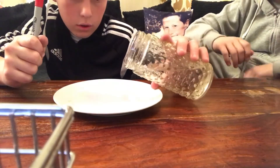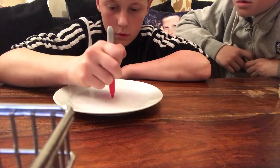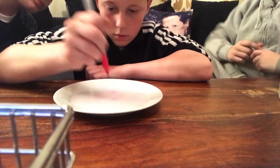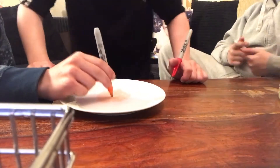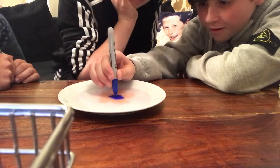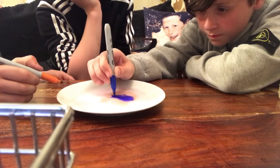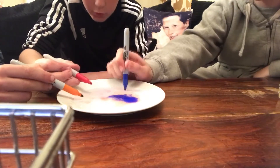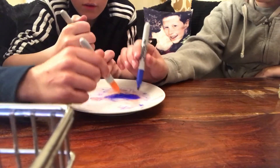Let's do the same thing again. Just try yours — dip it in the middle. Oh, that's it — oh, nice! Let me try mine one more time. Let's mess around with loads of different colors. That's enough — don't mix it.